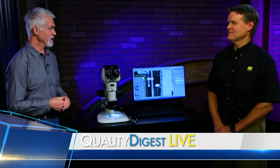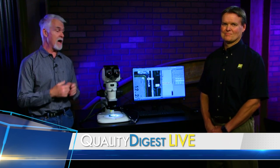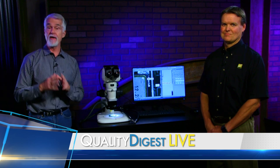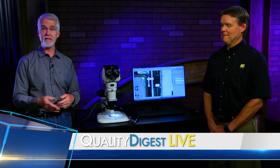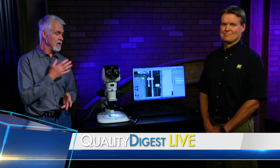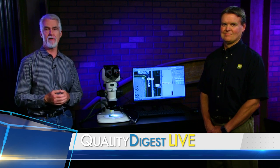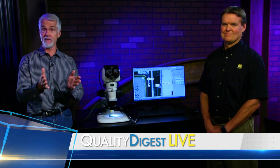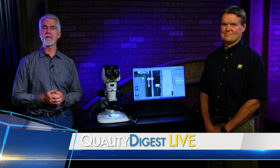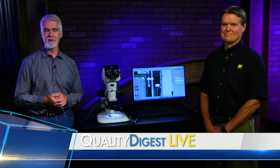Lee Bozzella, Nikon Metrology—thanks for joining us in the studio today. This was the SMZ-1270i stereo microscope. If you want more information, go to the Nikon Metrology website—we have the link underneath the player. Look up more information on Nikon microscopes and other Nikon equipment—it's all there. Thanks for joining us today, and we will see you at the next Quality Digest Live.